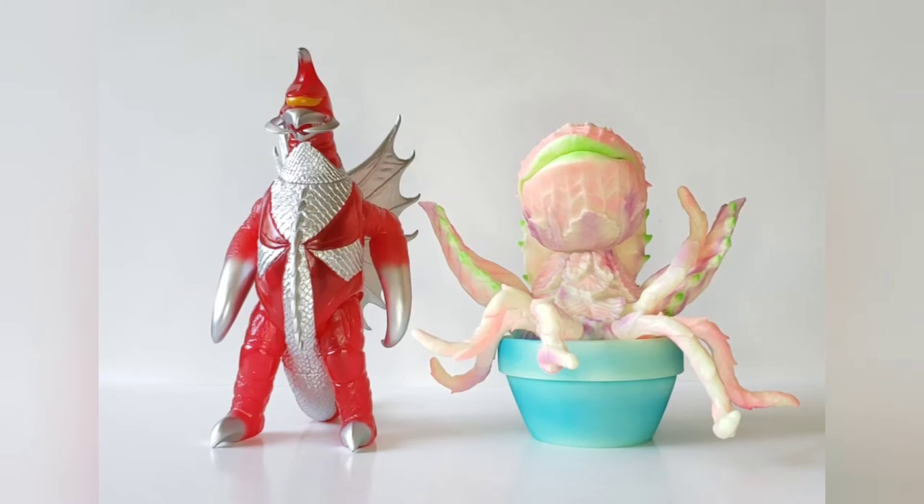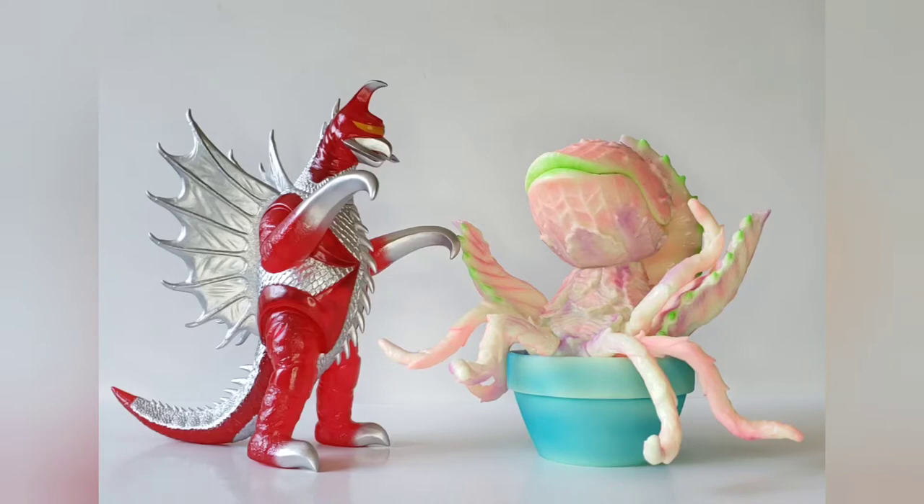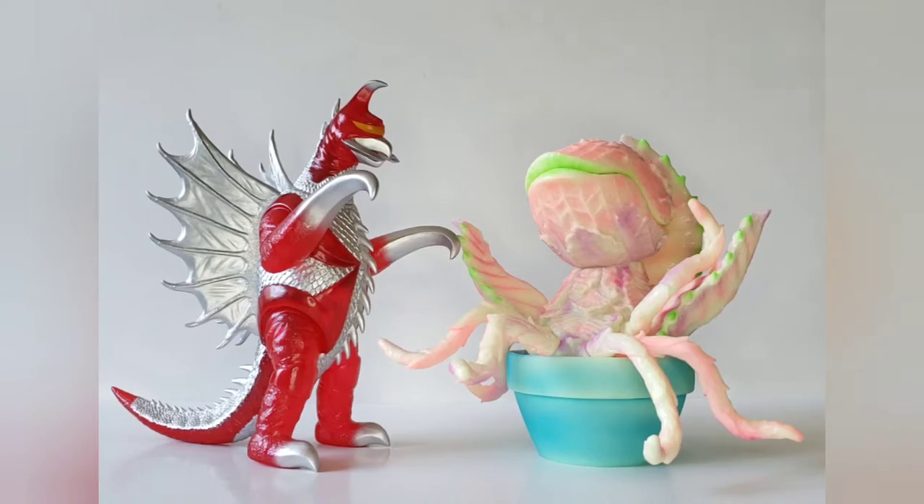For comparison number two, we have the Gigabrain Gigan — this is the red translucent version — and I would say these guys scale pretty good together.